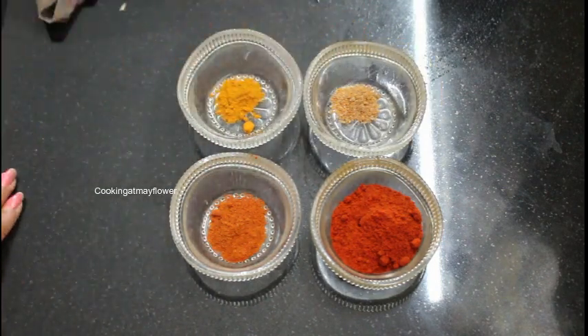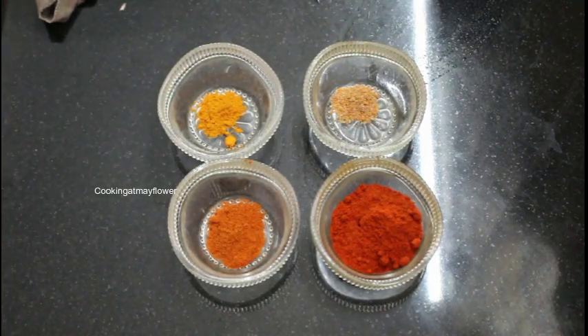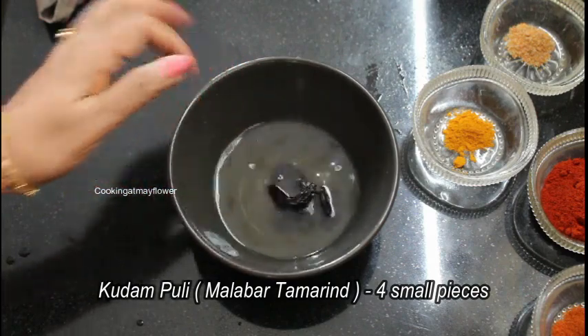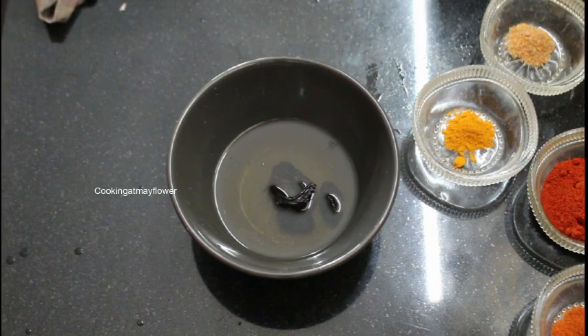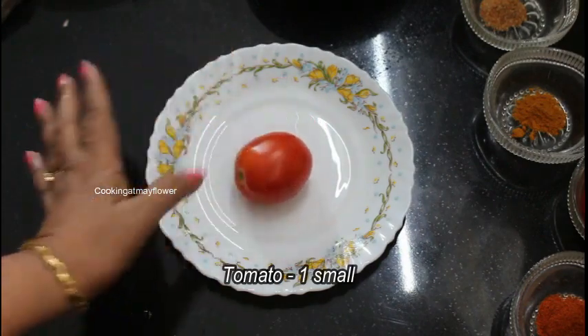We will cook some of these together. I have 4 tablespoons of kudam. I have a little bit of kudam, and then some more than a little bit of kudam.